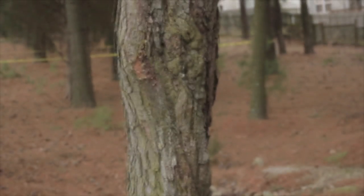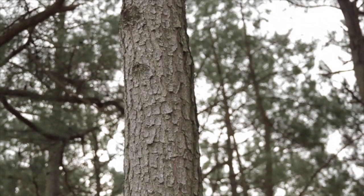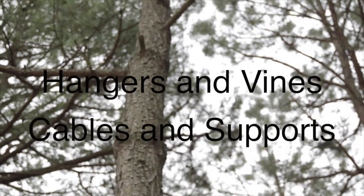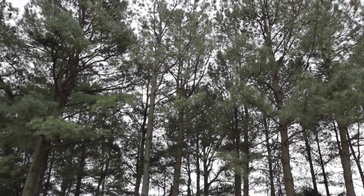Step one: look for hazards. Look up in the tree to see dead branches, defects, decay, heavy lean, electrical conductors, or any other things that may unexpectedly affect the way the tree and branches fall. Watch for hangers and vines or old cables or support systems. Determine the height of the tree to ensure that there is room to fell the tree and it can be done safely.